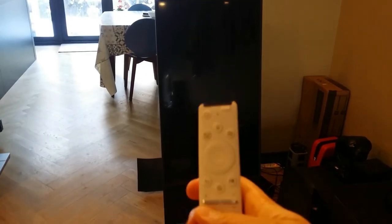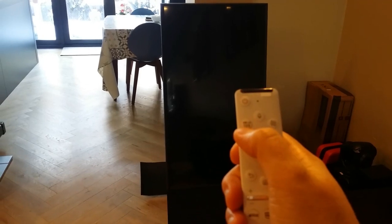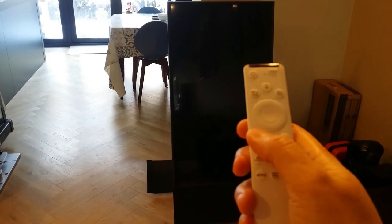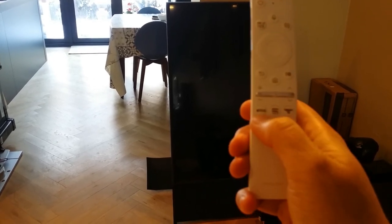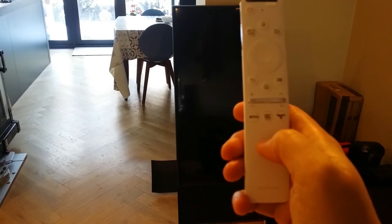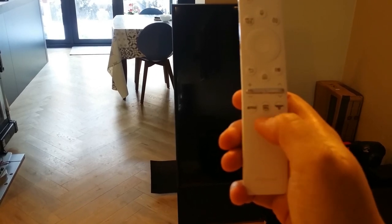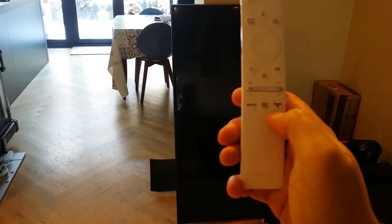It comes with this remote control. There's the power button, a microphone for Bixby voice control, a 1-2-3 button that brings up the on-screen number pad, a rotate screen button, OK, back, home, play/pause, volume up/down, and channel up/down. There are also three dedicated buttons for Netflix, Prime Video, and Rakuten TV. These three are fixed — which is quite annoying, probably some kind of product endorsement deal from Samsung — and you can't reprogram them, so they're wasted unless you have all three subscriptions.